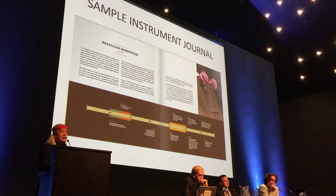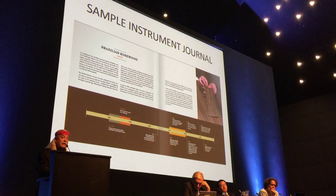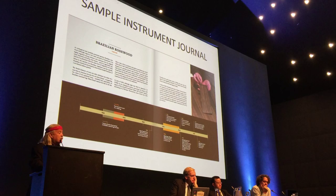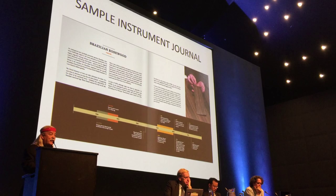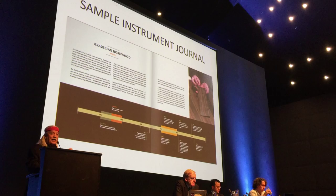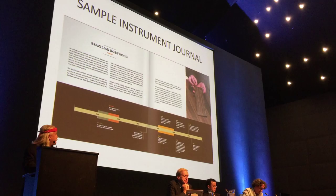For example, we have the largest collection of Brazilian rosewood for tonewood instruments in the world that is legally documented and certified — shipped out of Brazil pre-1967, when limits were put on the export of Brazilian rosewood, then stored in Spain, and now found its way to us to make beautiful instruments. DNA tracking allows us to absolutely confirm 100% that every piece of wood we put into an instrument meets that pre-1967 deadline.